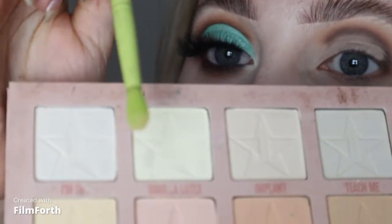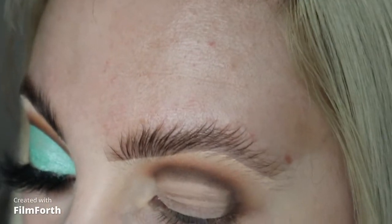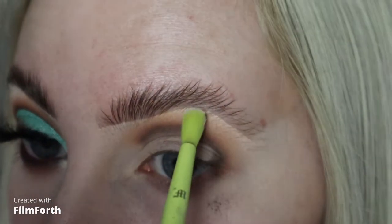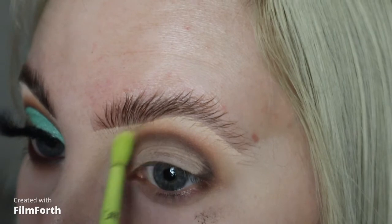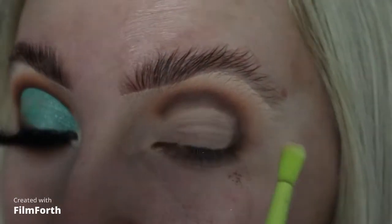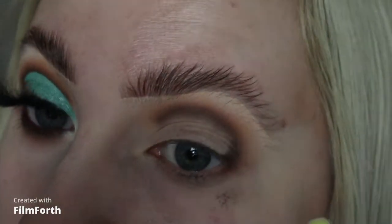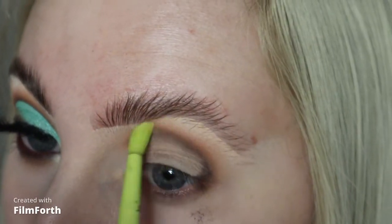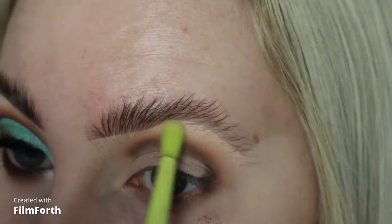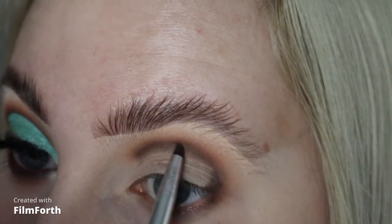I'm taking an extra step and going in with the shade Vanilla Latex on my little Made by Mitchell ME10 brush, just to lighten up the brow bone area. I don't like shadow going up into my brow — I like a bushy brow and I feel it looks too harsh — so I personally like a bit of a gap between my brow and my eyeshadow. You can also use face powder for this; it works quite well. Then I'll go back into those shades and add a bit more definition.